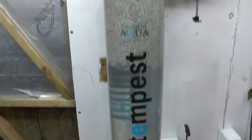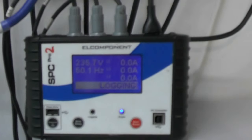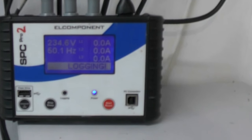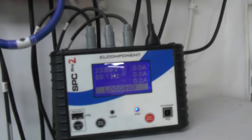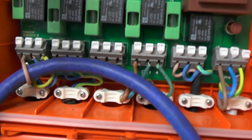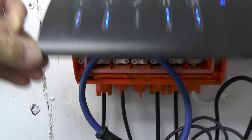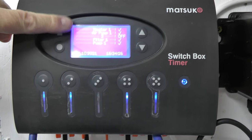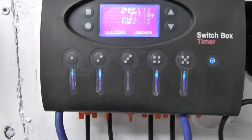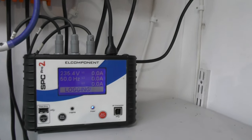That in turn pumps it up into a one kilowatt Cloverleaf heater that's set at 22 degrees. That in turn then goes through the Tempest, up and out through the backy shower. We've got an Elcomponent SPC Pro2 logger currently logging as we speak - that's got a few days left. That's just a live feed - you can see the loop around the live feed and that is on the heater, so every time the heater kicks in that one measures the current and logs it.